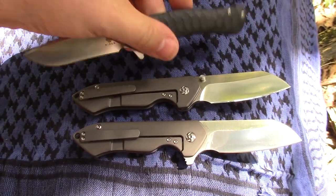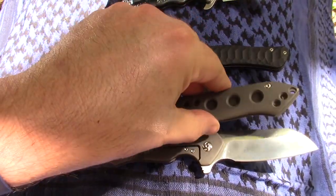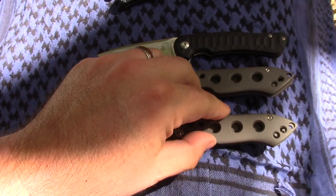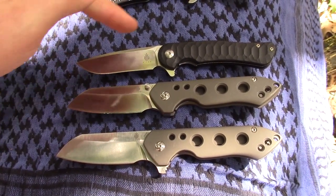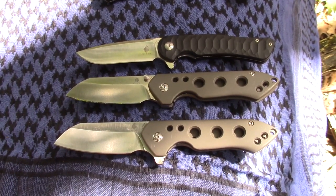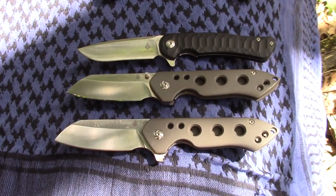We will never get rid of this knife — it's just one of our favorites. We leave happy because of it. We never did get the red one; we need to get the red one. Bearings, by the way, guys — yes, these are on bearings. Very smooth.